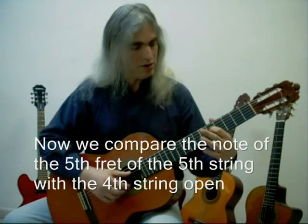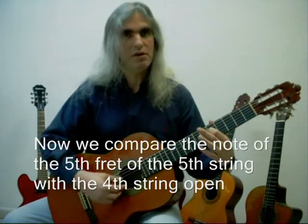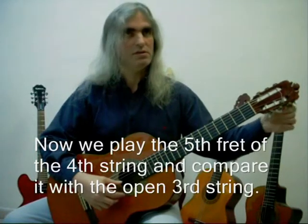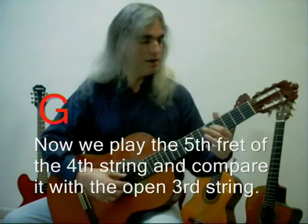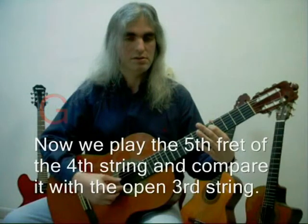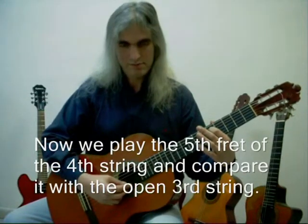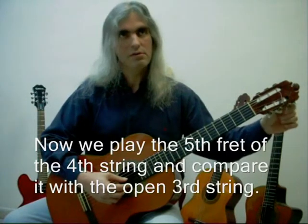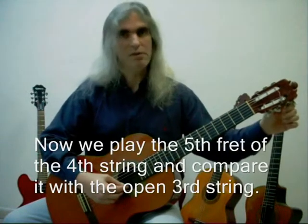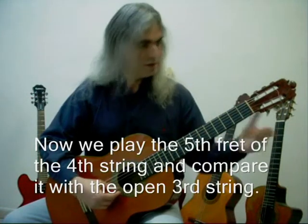Then, when this is done, we go to the fifth fret of the fourth string and compare it with the open third string. Let's pretend that this is also out of tune. Then it would sound different — those are different sounds. Then we have to choose if it's too high or too low. We try to make it higher and add it a little bit more. Then it's too much.